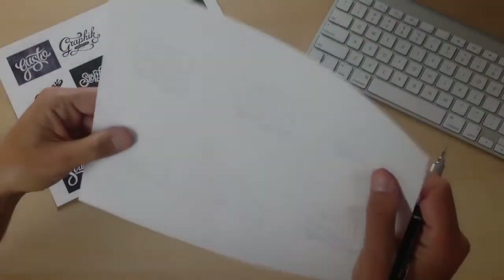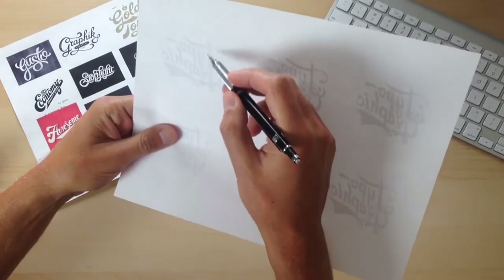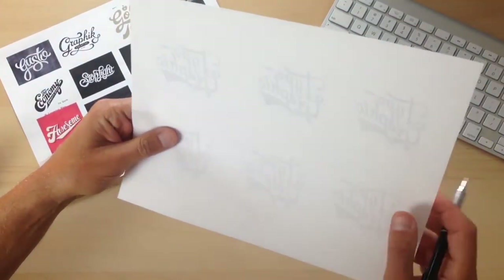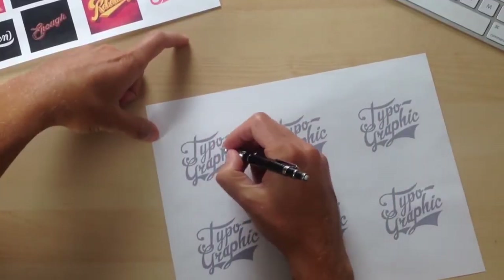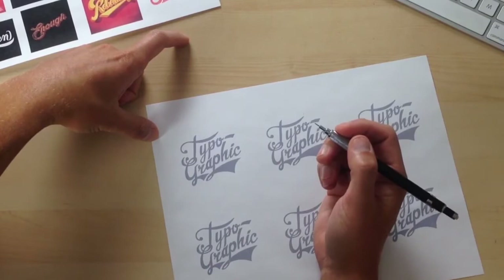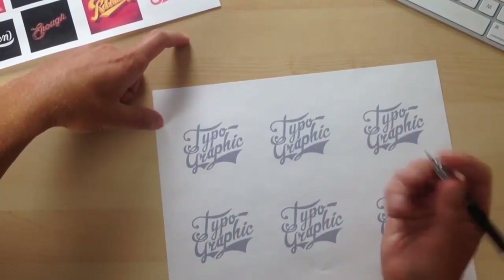Now that I use my flip over trick, I'm seeing that there's probably a little too much space between the uppercase T and the Y. I also notice a little bit of weird negative space right in here, so I'm not sure exactly what I'll do with that yet. But the main thing is I want to get that T looking good.